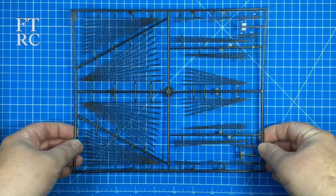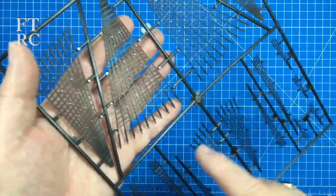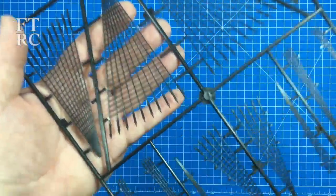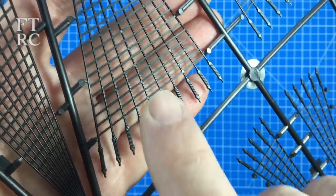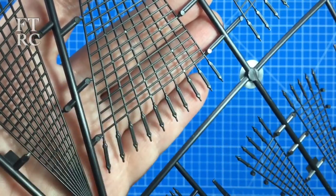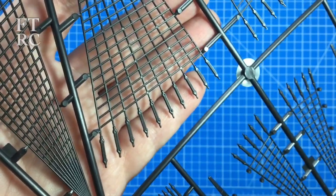The last sprue you get are the ratlines - well, the shrouds and the ratlines. The ratlines are only the horizontal ones; the vertical lines are the shrouds. It's so beautifully done, and the ratlines themselves are actually very well molded. You'd get away with using them quite frankly - if I didn't have my ratline tool and wasn't keen to do it myself, I'd just use these and they'd look fantastic on this model.